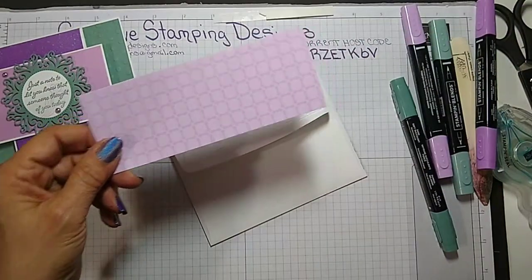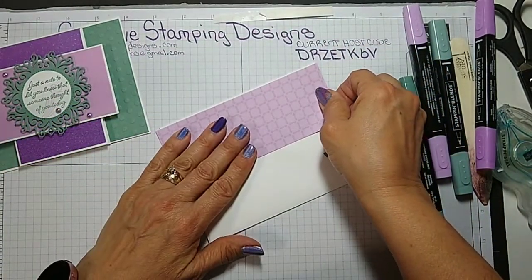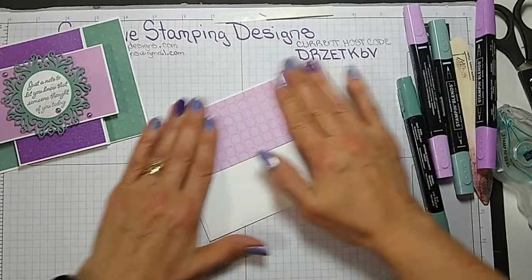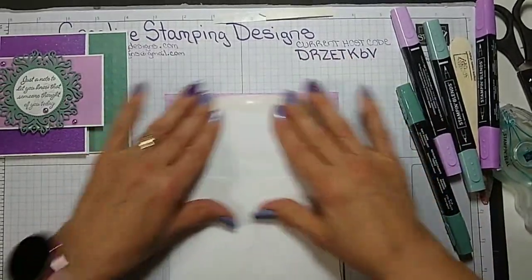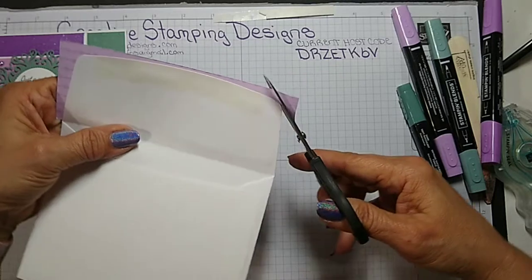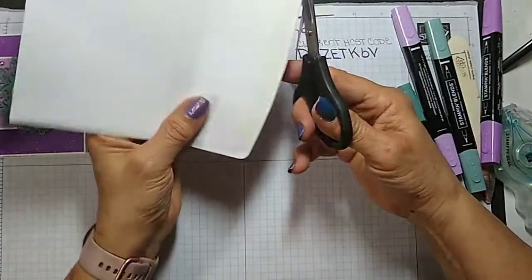I just have a piece of the 2021–2023 In Color Fresh Freesia DSP for the envelope flap, because I couldn't put the vellum and I didn't think the glimmer paper would hold up — it was going to be too thick. So I just picked a piece of the in-color paper. Just give it a quick trim and it'll be all done.